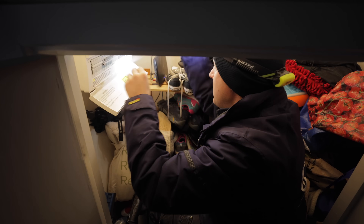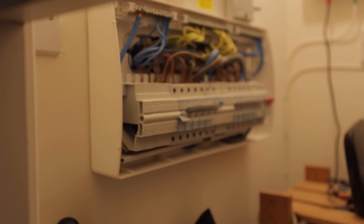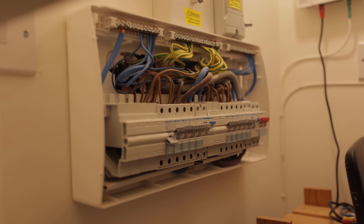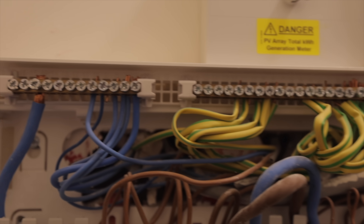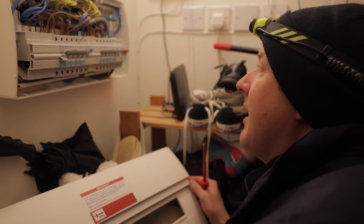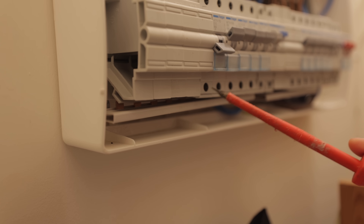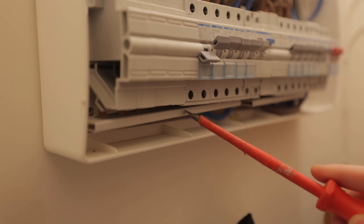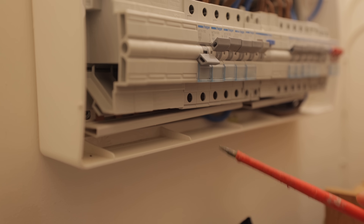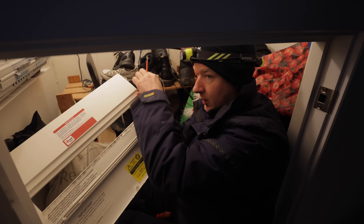Oh my goodness, look at that — that is soul-destroying. This is what you get with new builds. A new build is the perfect opportunity to take pride in what you do, and whoever did that did not take any pride. Also look at this — the bus bars are all sagging, so the teeth in the bottom of that breaker are quite low. The whole thing needs lifting and tightening up properly.